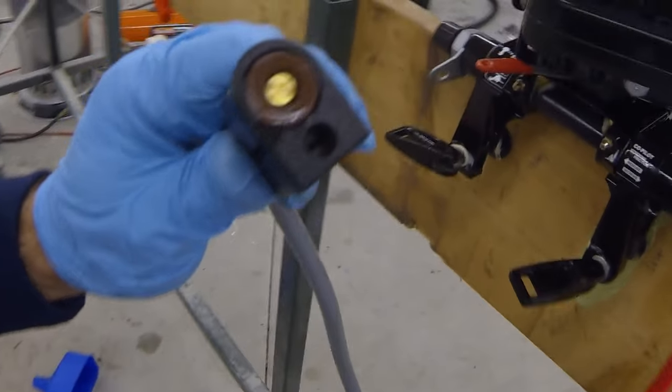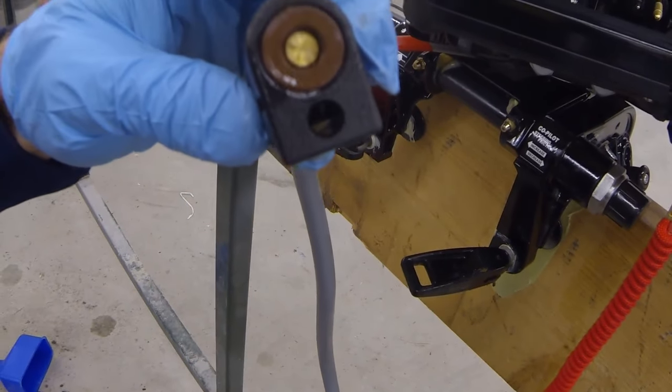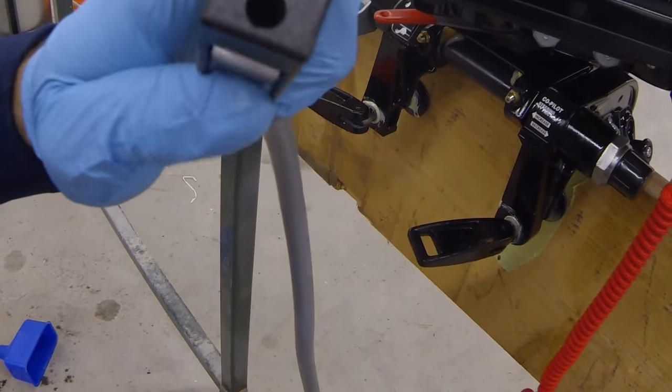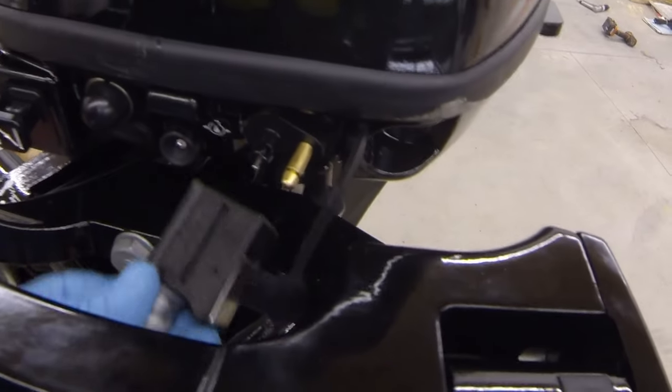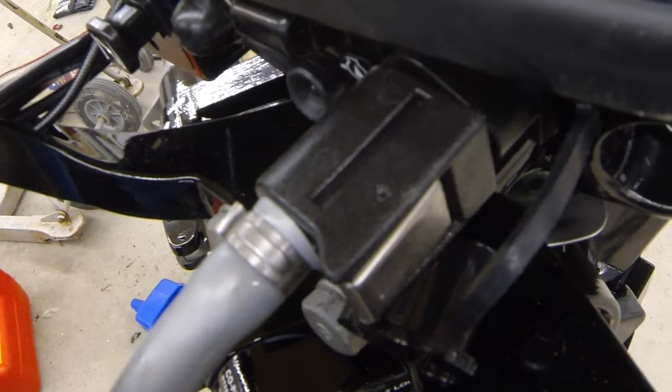We'll come over here to our fuel connector. Check it, make sure there's no dirt or debris. That's where our fuel is going to come out from that old brass plunger there, and that other little hole connects to our motor. So we'll line them up with each other and it snaps on there.